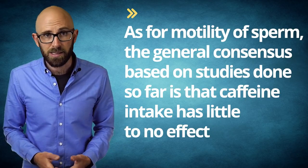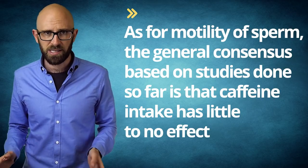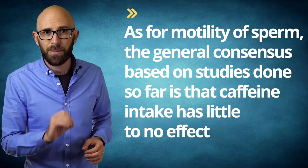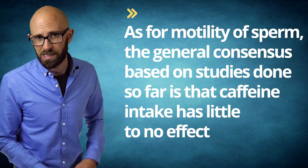Even if by some chance it was causation, when looking at studies that did show lowered sperm counts with excessive caffeine intake, you'd have to drink on the order of at least a dozen cans of Mountain Dew per day to have an effect — and importantly, this wouldn't be unique to Mountain Dew, though it does have slightly higher caffeine content than most sodas. As for the motility of sperm, the general consensus is that caffeine intake has little to no effect, though sperm directly exposed to caffeine in a lab actually see an increase in motility, which would probably be helpful in fertilization.